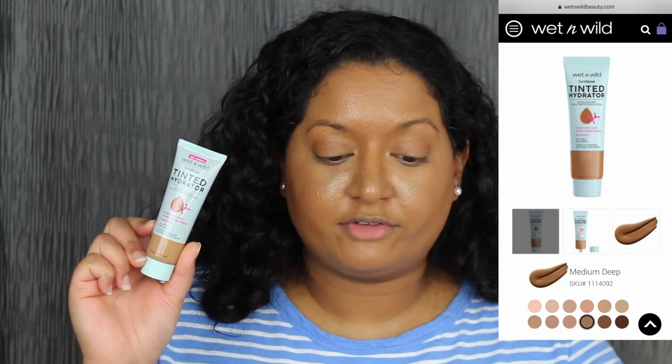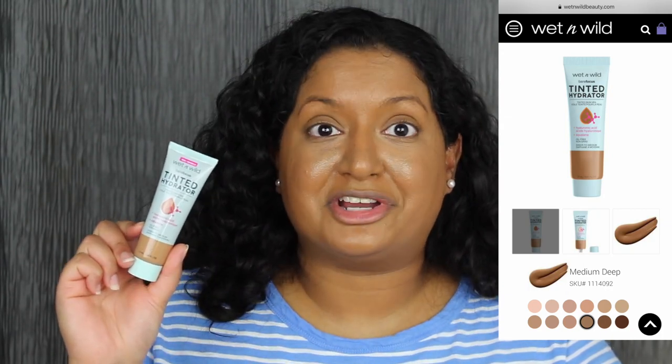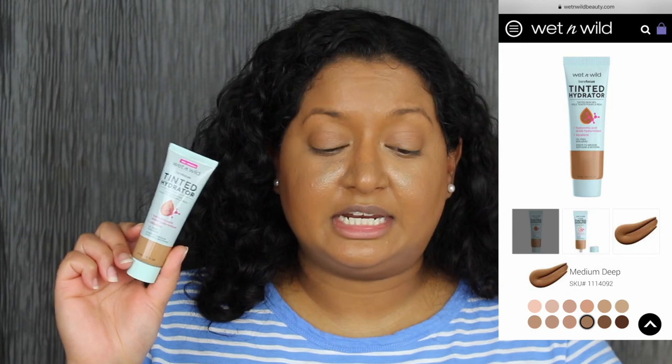Another thing I want to mention is that this product comes in 12 different shades on their website. I still don't like the shade range — I think they need to expand some more. For blush, I'm going to apply the Milani Cheek Kiss Blush in the shade Nude Kiss using my Lisa Frank blush brush — such a pretty blush shade. I'm going to set everything using my Too Faced Peach Perfect Setting Powder, pressing it in with a fluffy brush.